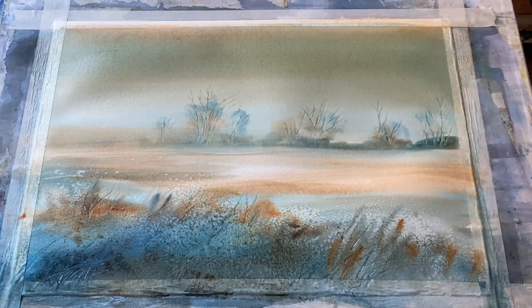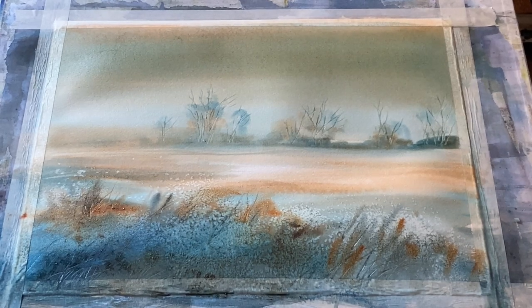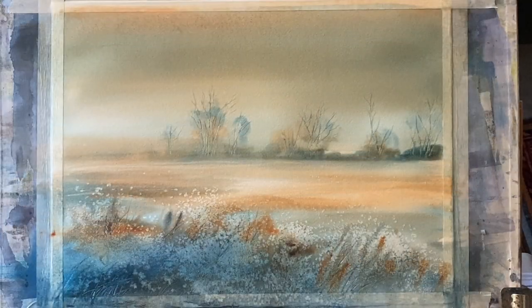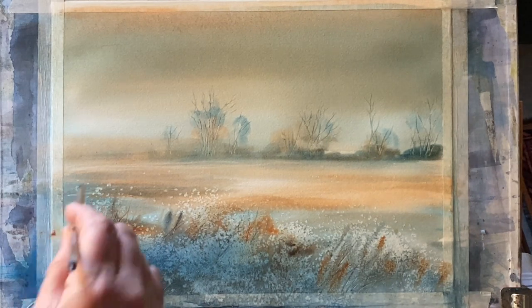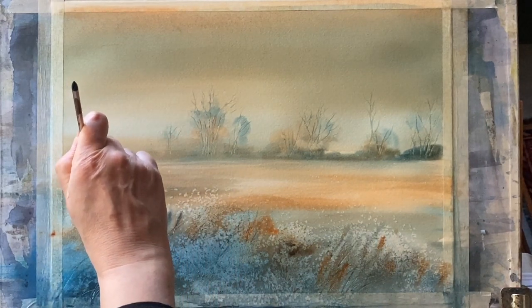Now I need to leave it alone, step back, have faith that it'll dry okay, and wait until it is completely dry. Here it is, and I'm really pleased with the way it's looking — it's a little bit brighter than this but there's not much light coming in through my studio windows at the moment, and I'll show you a better representation at the end.